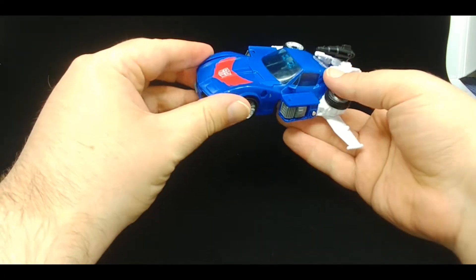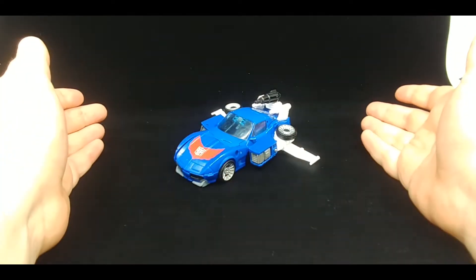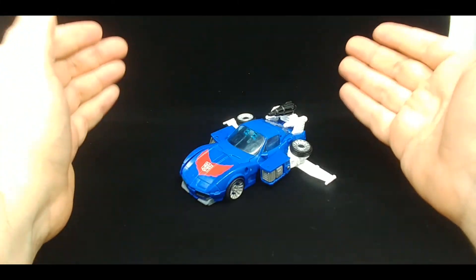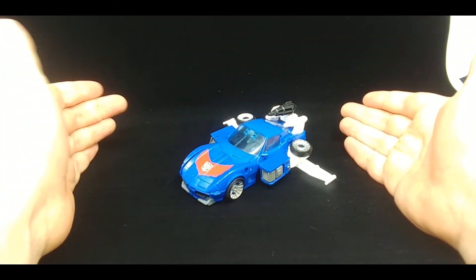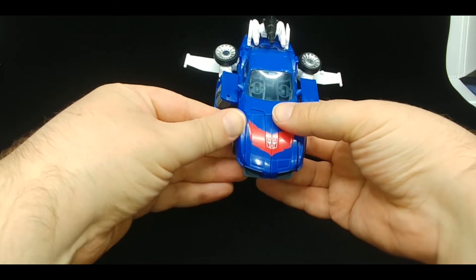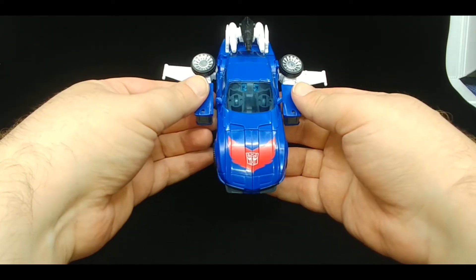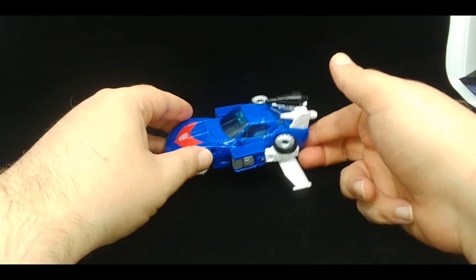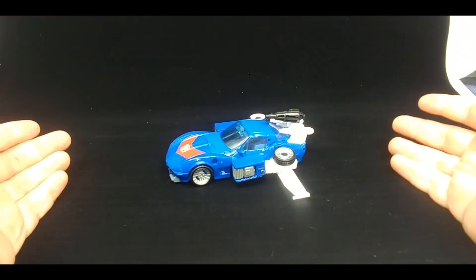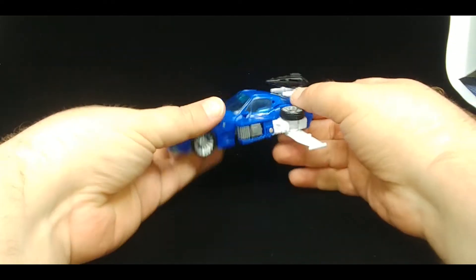I don't consider Tracks a triple changer — this mode is not an ultimate form, it's a car with wings. But you can really see this whole front section. I got lucky and got it to stay together, so might as well just keep going forward into the transformation into robot mode.